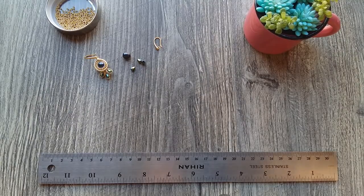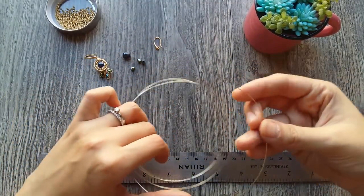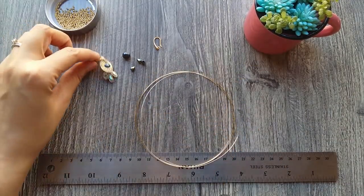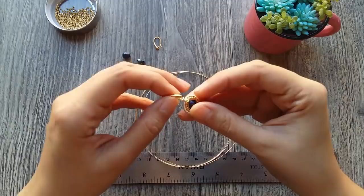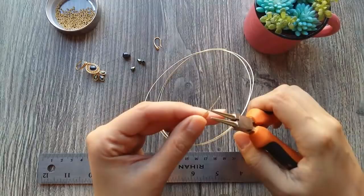Ok guys, let's start. We need 90 cm of calibre 24, which I have already ready. And we are going to make this small asa here on the top, to be able to put it in our gancho for aretes.